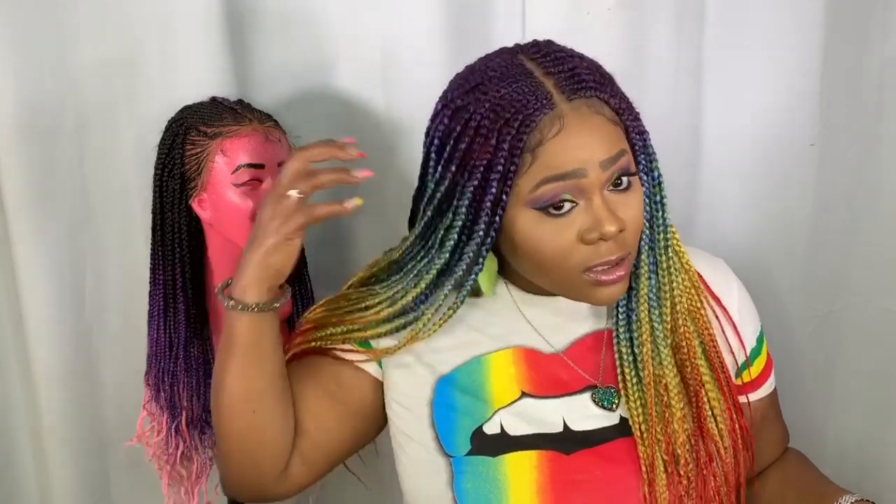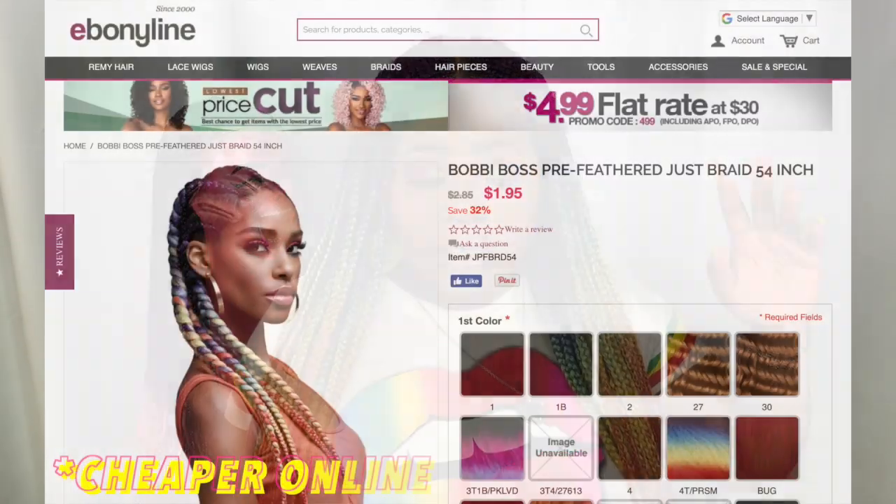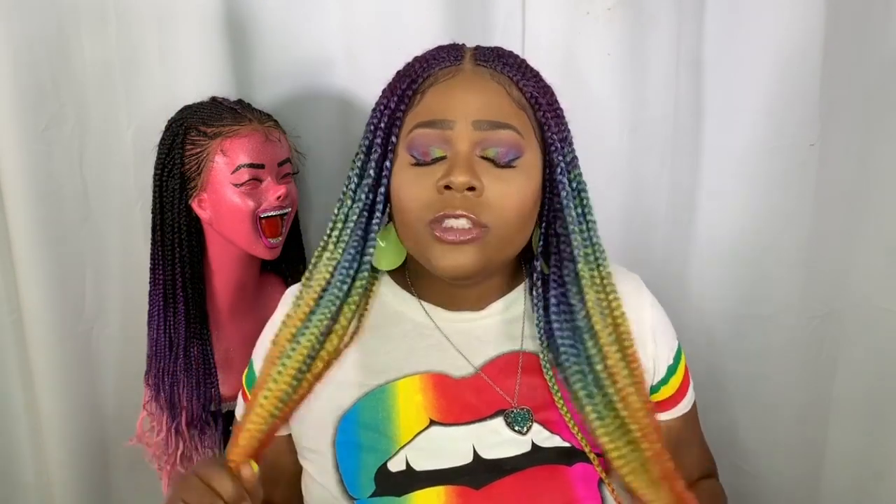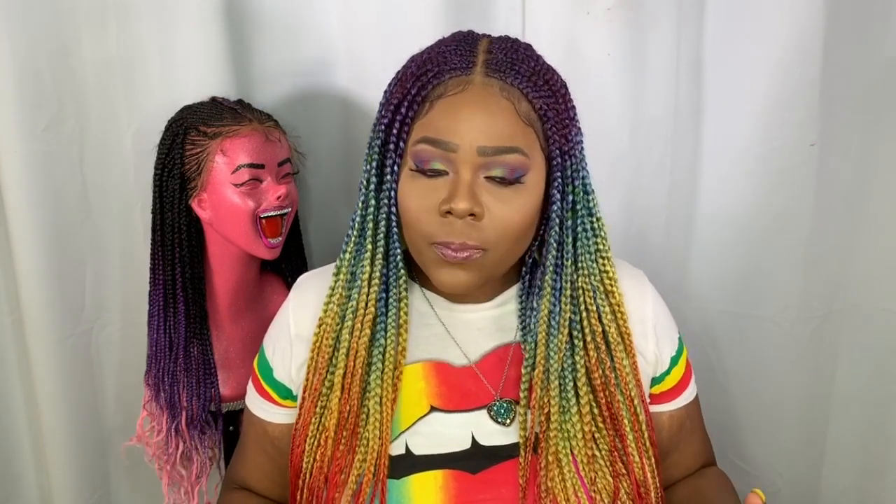One pro is that it's inexpensive — packs range between six and ten dollars depending on your beauty supply store. I do wish there was a little more hair in the pack for that price. With pre-stretched hair you have to buy more packs because the hair is stretched out and straightened compared to regular braiding hair, so that's why you end up needing 10 or more packs.